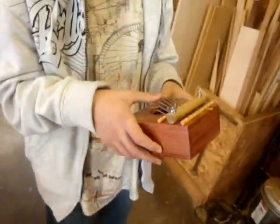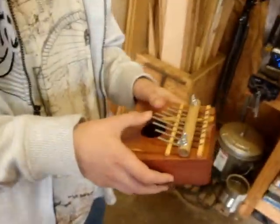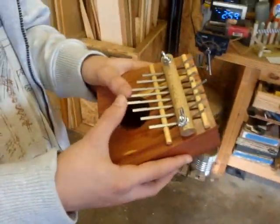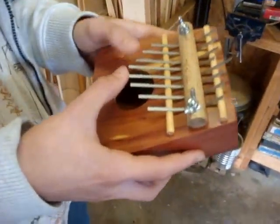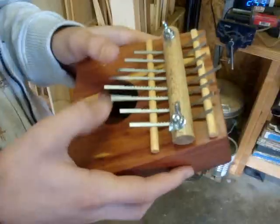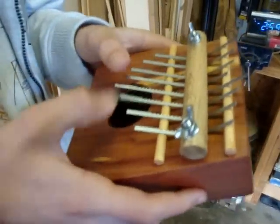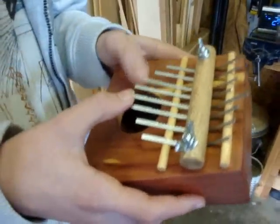Wyatt has actually tuned it up and he's going to play — what are you going to play? Teen Spirit. That's not like Teen Spirit. Nirvana on the thumb piano. Go ahead. And that's the first time you've ever heard Nirvana on a thumb piano.